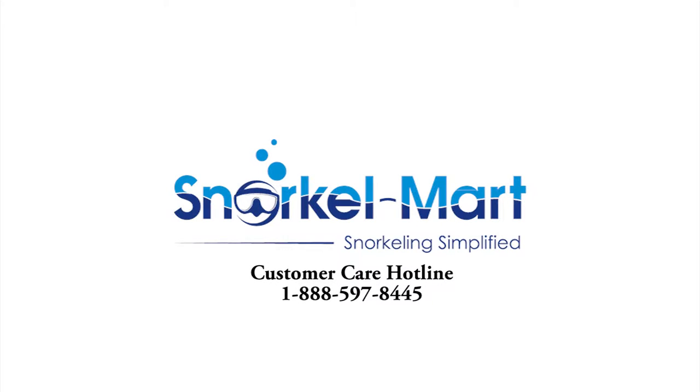Don't forget our prescription masks are in stock ready to ship either the same day or the next business day after an order has been placed.